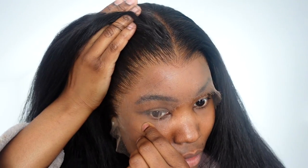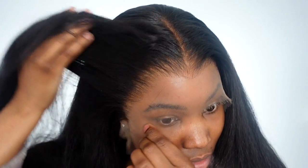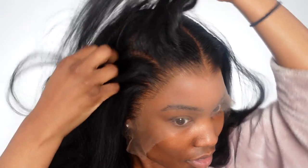This lace is absolutely stunning. If you're a beginner when it comes to styling your hair, this is the perfect wig for you, only because the knots are bleached — you really don't have to do all that styling. The parting is amazing also, and it's very long so you can do loads of side parts.